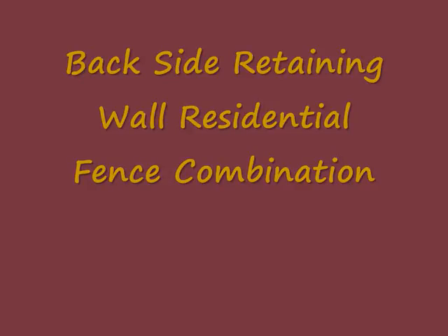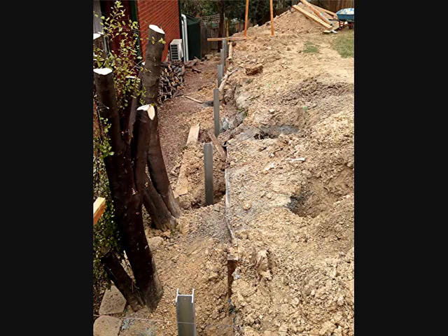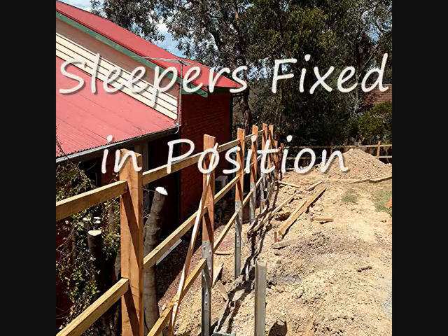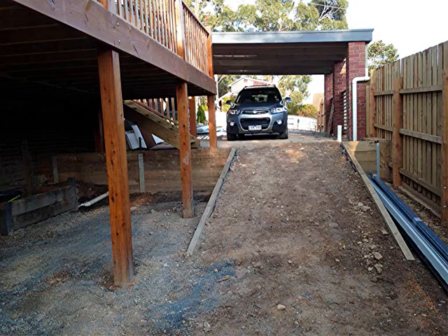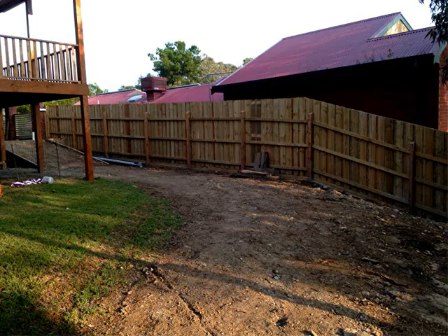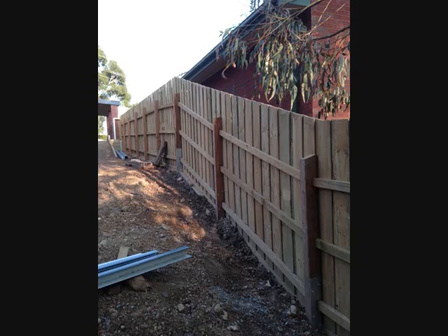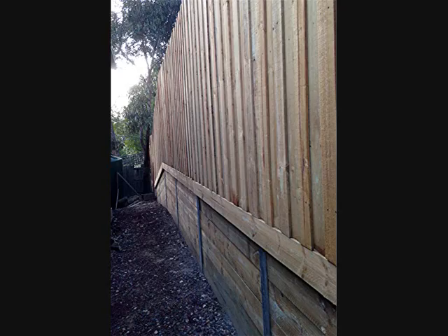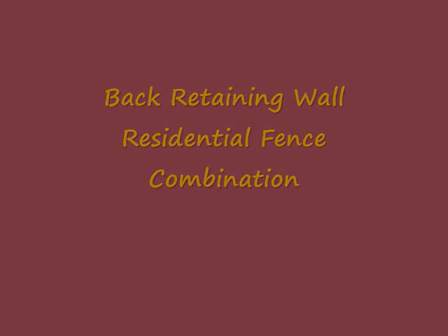The back section along the side was also done the same — we put our posts in, bolted our posts to the bracket, and then bolted the bracket to the UC section posts. We erected the normal residential fence and then backfilled along to create a good look from both sides.